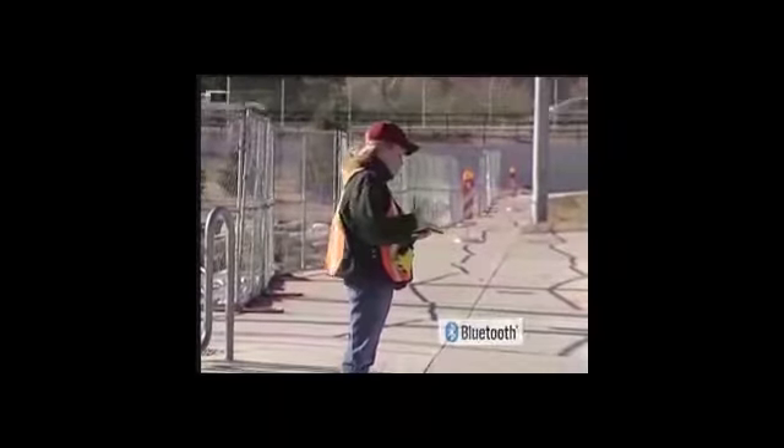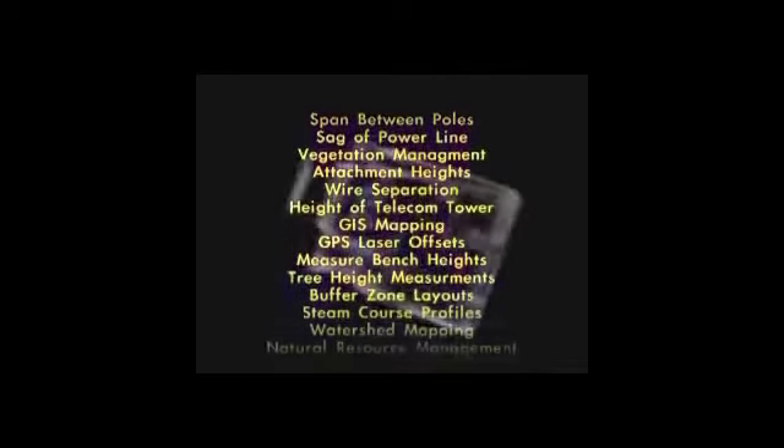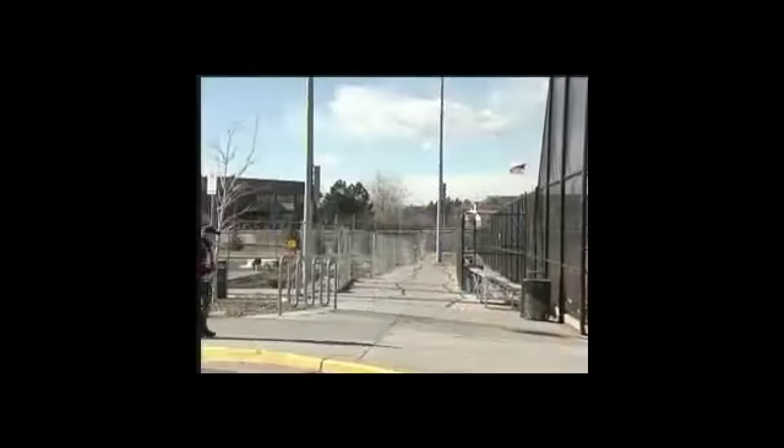With the TruPulse 200, every shot taken automatically calculates four different values, giving you all the data you need, every time.